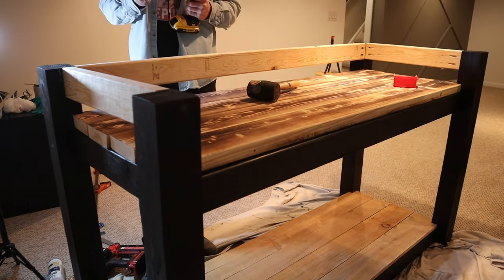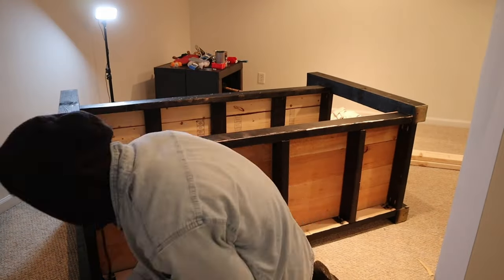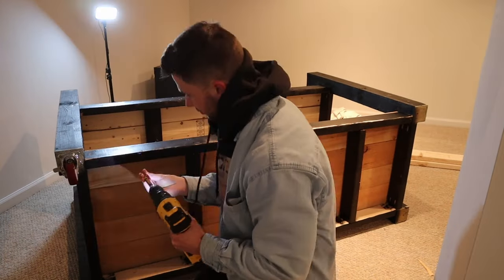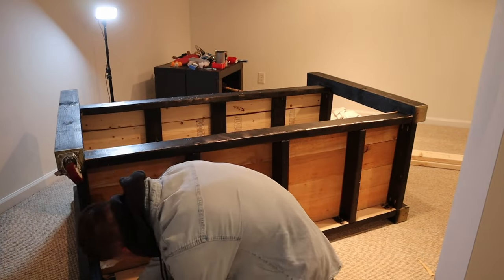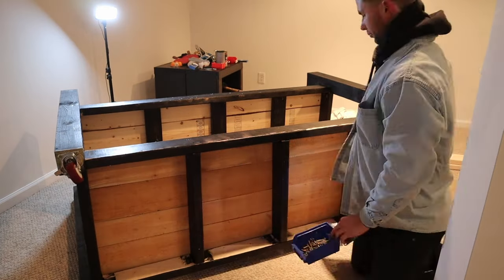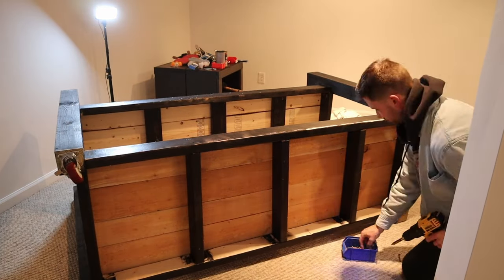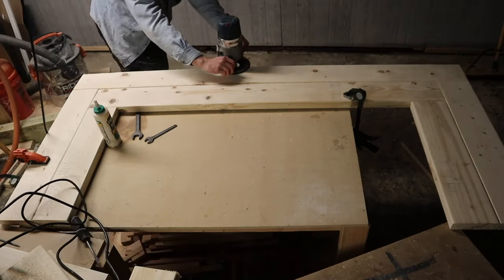That last piece I just put in is the structure where the bar top is going to sit on. Now I'm going to go ahead and put the casters in. I picked up some casters from my local big box store and I'm attaching these with 3-inch screws. I want to be able to move the bar around my basement, or if you put this outside you can move it around your patio or deck. It gives it a little more versatility and modularity.